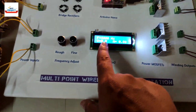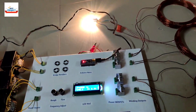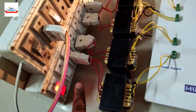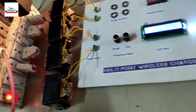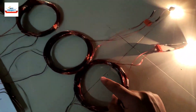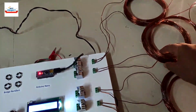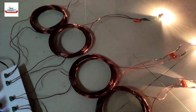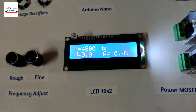The current frequency is around 4.8 kHz. Now let's turn on all four coils — one, two, three, and four are all running. All four coils have the same incandescent lamp and same specifications, so we can observe the frequency effect clearly.